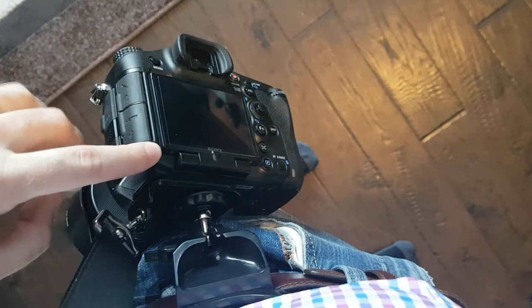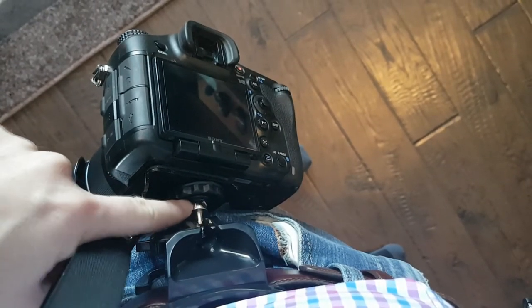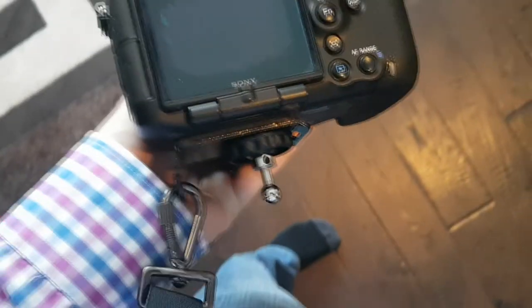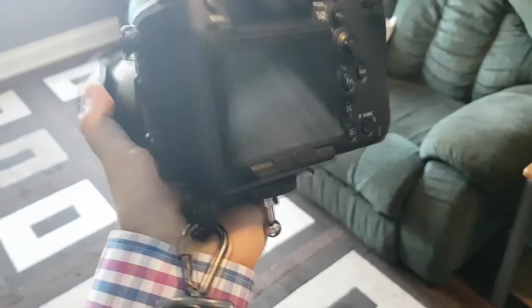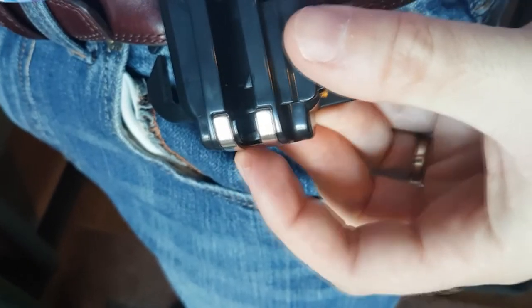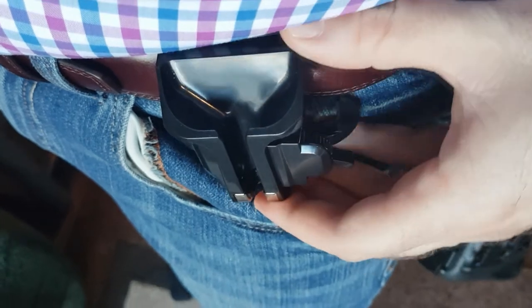Here's a close-up of what the holster system looks like on your belt. Your camera hangs here — the strap is attached via a plate to the tripod mount on the bottom of your camera, and the belt system comes with its own bearing that screws into a tripod mount as well. To release it, you pull up on this trigger and the ball bearing comes out. They give you an allen key that goes into that hole to lock the bearing into place on the bottom.